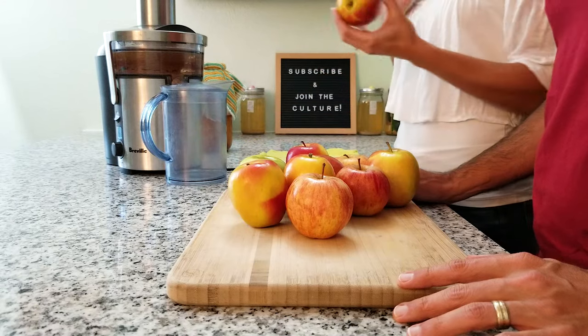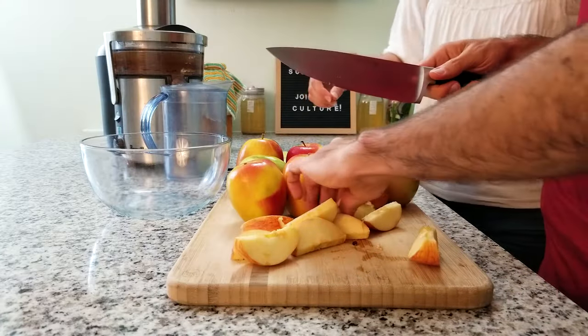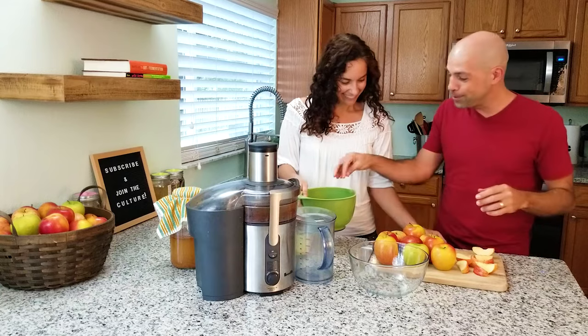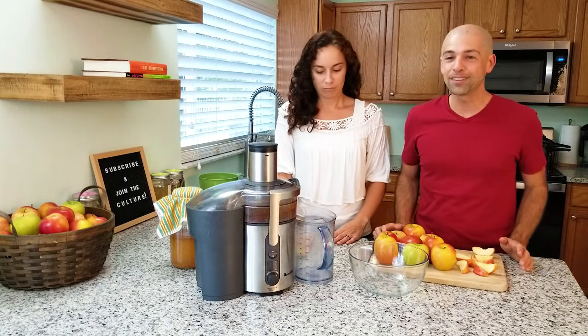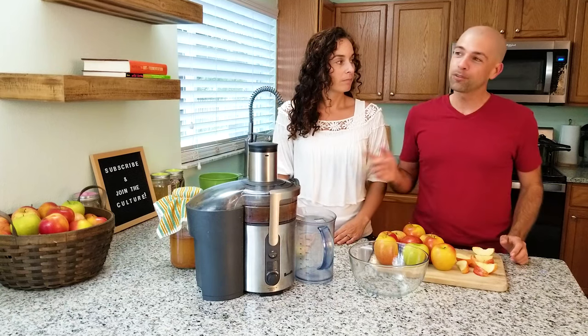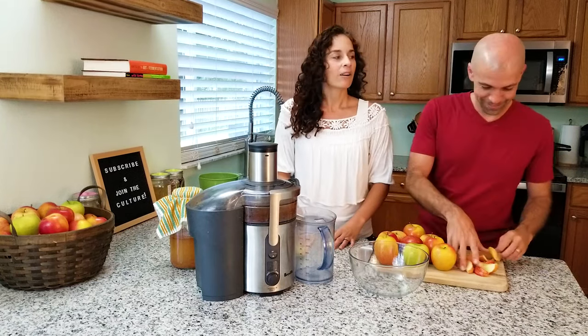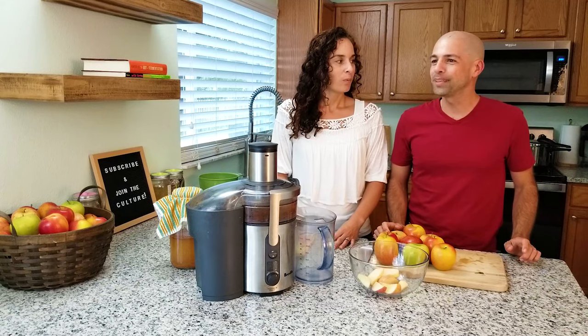Coring doesn't have to be perfect since these are going to be pulverized anyway. The cores go to compost to make the papaya trees happy. Interestingly, apples were not even native to North America — there was not a single apple tree in the United States originally. They came from people arriving from Europe who would throw their apples on the side of the road. Nowadays you might call that guerrilla gardening.